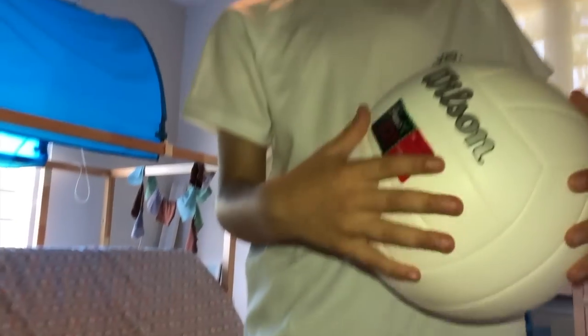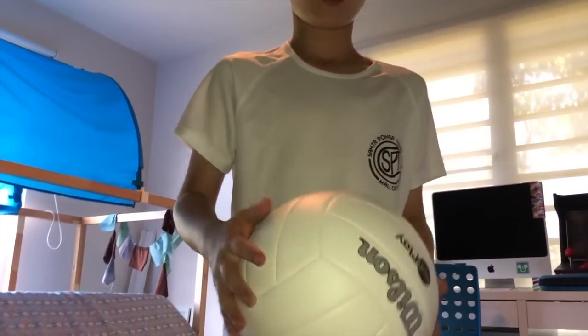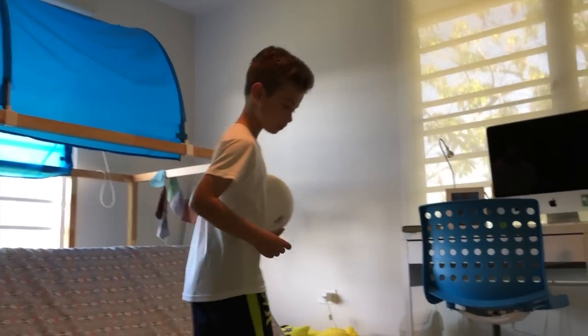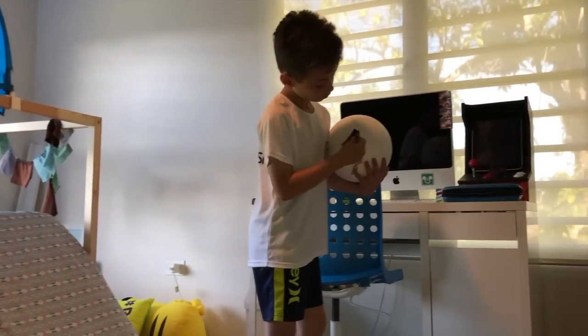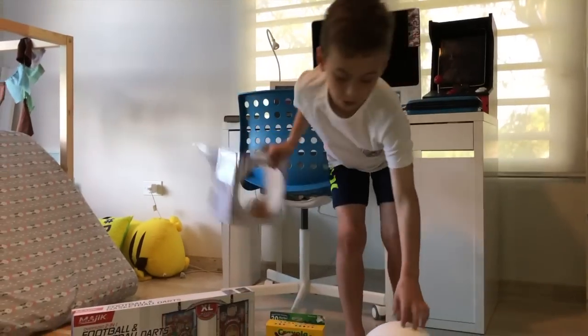It's a Wilson ball. It says my name, Maddie, because he gave it to me. It's pretty bouncy. It's a cool ball. You see the ball? Here goes all the trash.